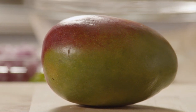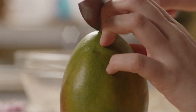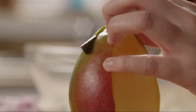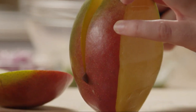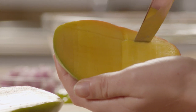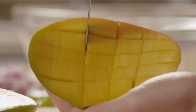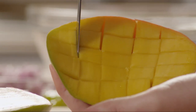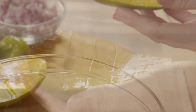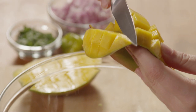Next, let's peel, seed, and dice a mango. Slice the mango on each side of the pit, running the knife as close as possible to the pit. Next, make cuts into the mango in a criss-cross pattern to create a dice. Repeat with the other mango half. Now push up into the center of the mango from underneath, making it easy to slice the mango off the peel.